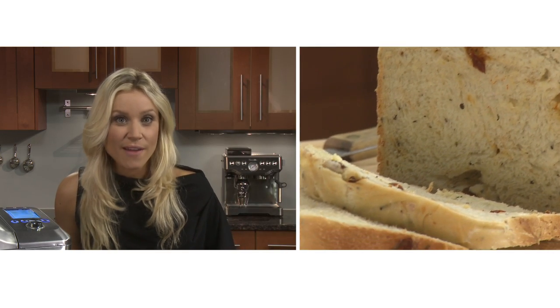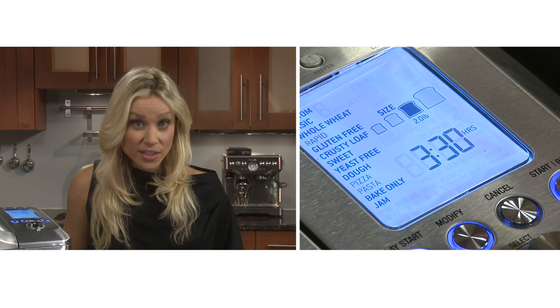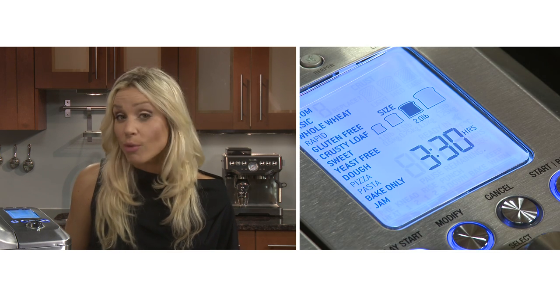We're going to make sun-dried tomato and feta bread, which will use the default crusty loaf setting that can also be modified if needed.